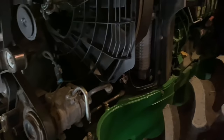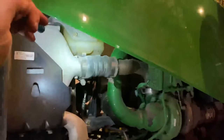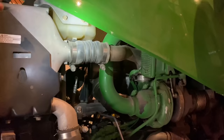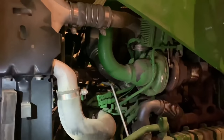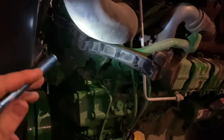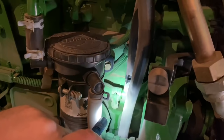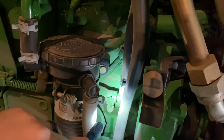The coolant tank is actually low — level's right at the bottom. The customer said it was full, so I was thinking a level switch, but it's actually low. I started checking for coolant leaks and found one at the upper radiator hose seeping out of the clamp, and found another leak on the side at another hose connection. I don't have any of those parts with me, so I'm just gonna tighten those clamps up, clean it off, run the thing, and hope it doesn't leak out anymore, then top off the coolant tank.